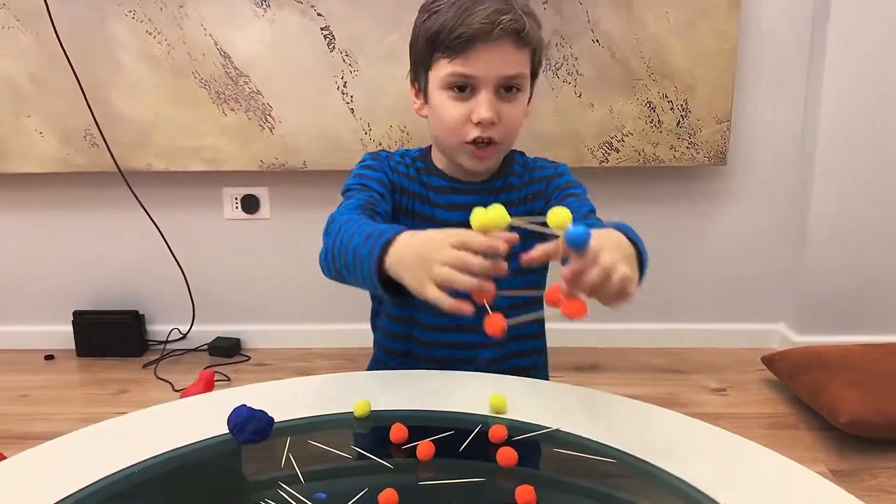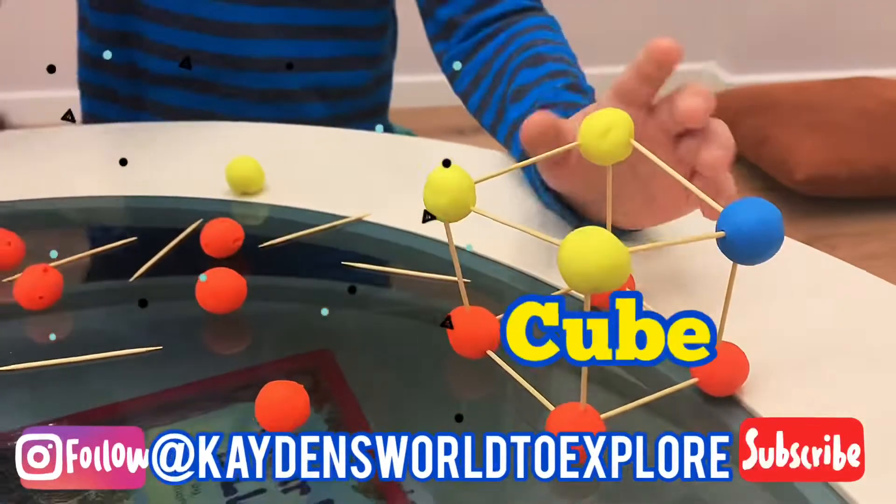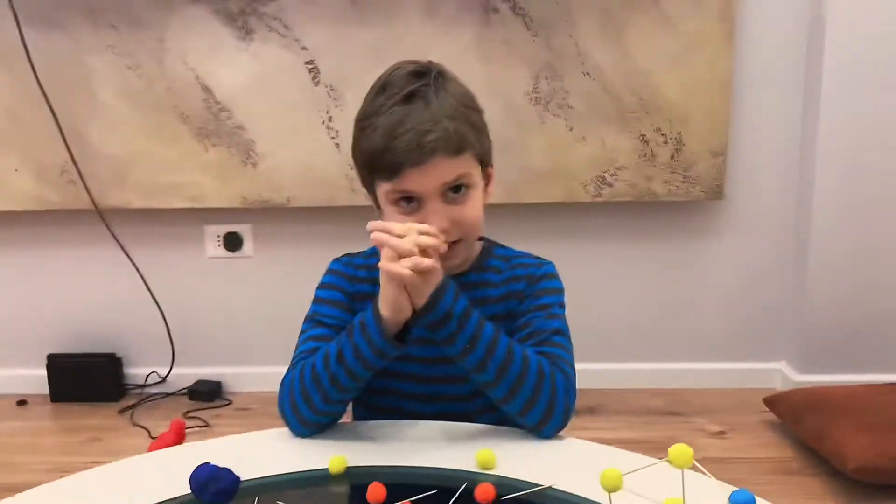I have done a cube over here as you can see. It's a cube. Now we are going to make a 3D triangle.